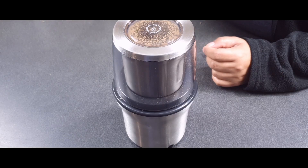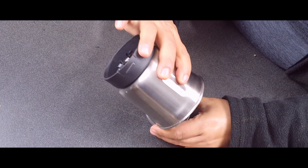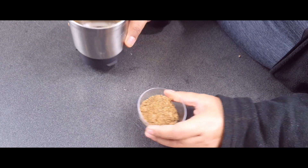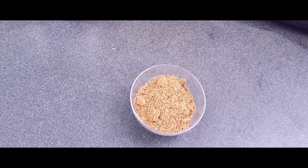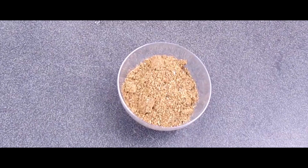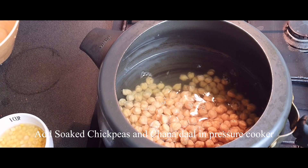This is a homemade masala which I always use to make my chickpea curry, and the aroma is just — I can't describe it in words. I wish you could be in my kitchen right now and just have a feel of it. It's so flavorful, so always try to make this.